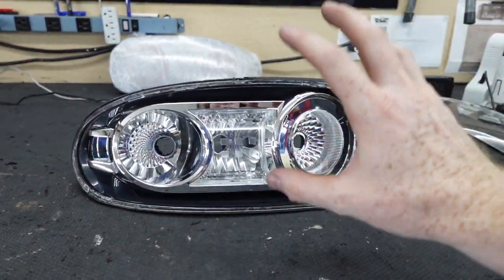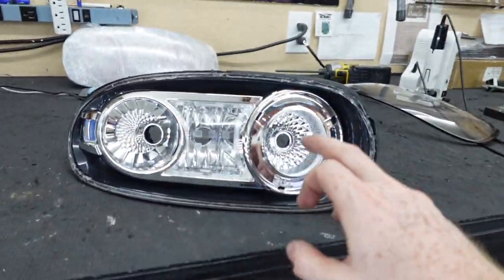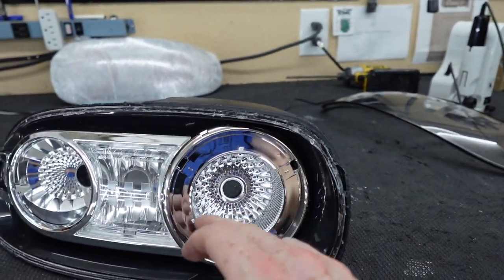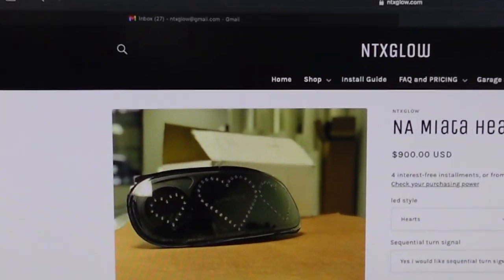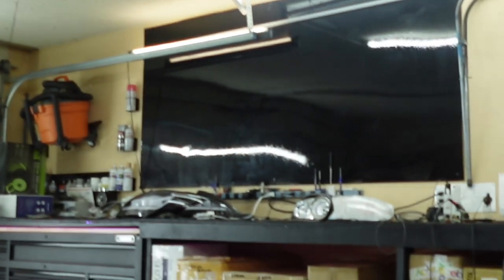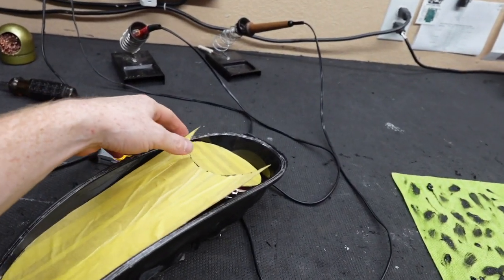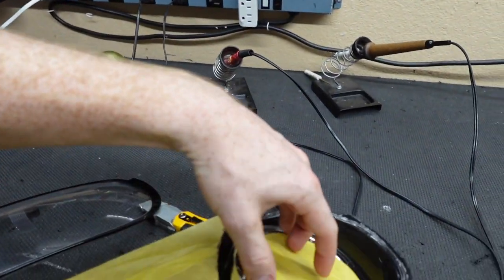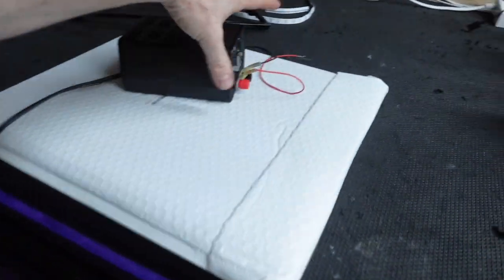We had to pop out those red reflectors and get this set up as a clear taillight option on our website before we did anything else. We're going to create some sort of template to fit right here, and then another template that fits right here. The style this customer is looking for is the three heart style that we've done on the NA Miatas several times - this set right here is the exact style they want. We are going to try and recreate this on the NC taillight. I bought some acrylic and we are going to take it to my buddy's house right next door to get it laser cut.